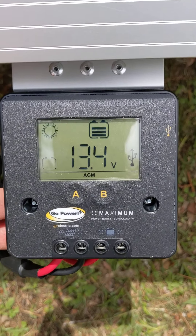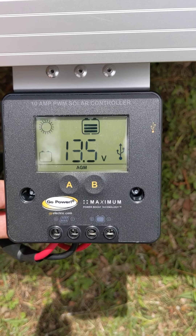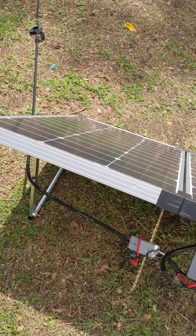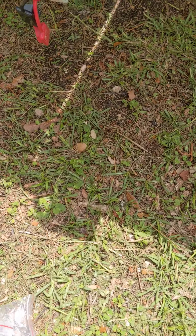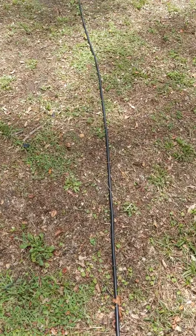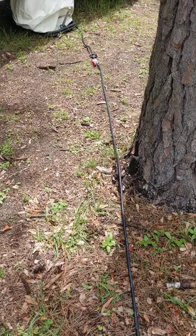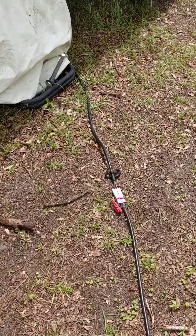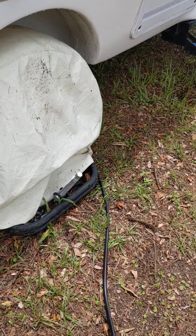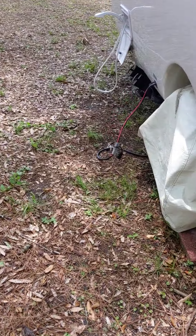Here's what we're getting right now on the controller: I'm drawing 13.5 volts off of the solar. I bought a 30-foot extension cable, so the cable runs this way over to here, and then the rest of the cable goes back under and over to the other side of the Casita. Let's go over and look at that — it plugs in right here.